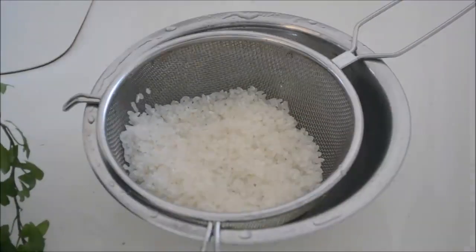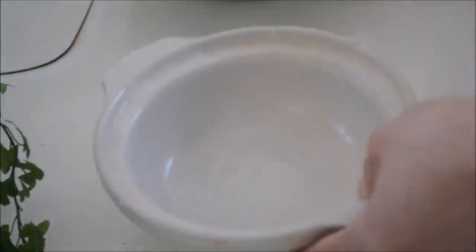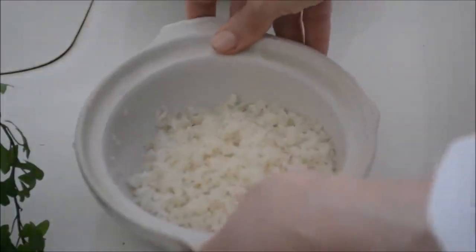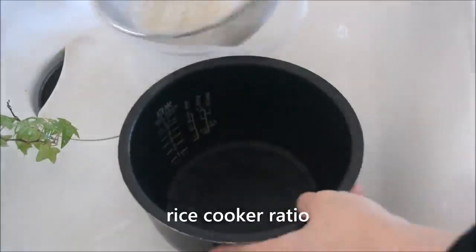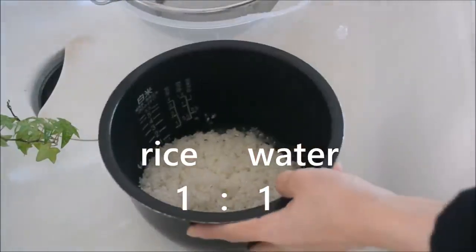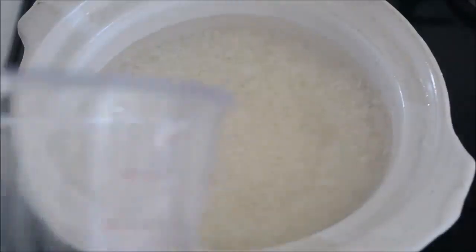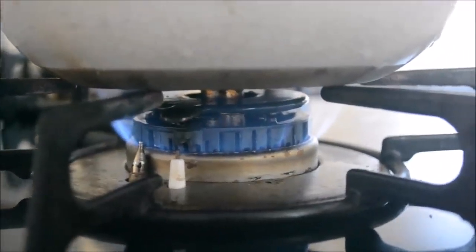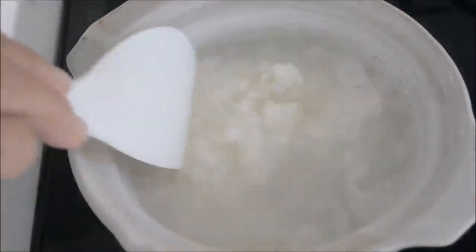Put rinsed rice in a small earthenware pot or heavy bottom pan to cook. You can use a rice cooker when you cook a large amount — in that case, the ratio between rice and water is 1 to 1. Back to the earthenware pot: the ratio between rice and water is 1 to 1.2. Put the lid on, turn on the heat to medium, and bring to a boil. Give it a good stir when it comes to a boil.